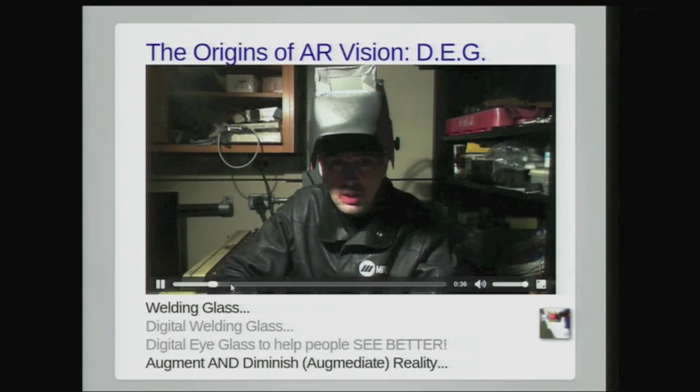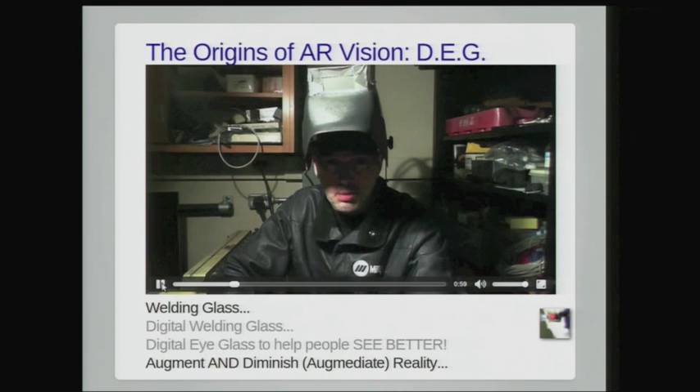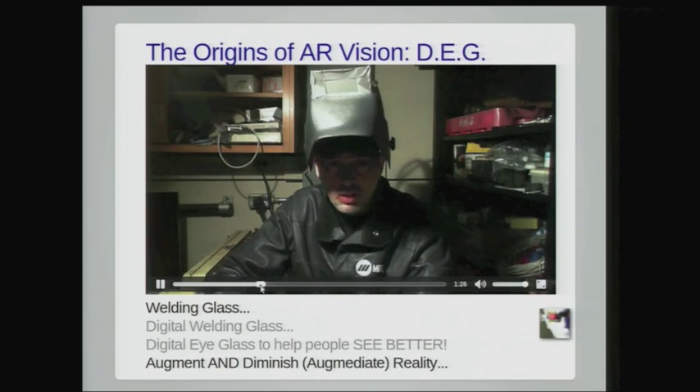It creates a mediated reality environment, or what we call a visual filter, which is a proper superset of augmented reality. This allows us not only to overlay information, but also to modify what's seen and to modulate light that's coming in. It's perfect for welding applications, where we'd like to see a dynamic range of a couple hundred million to one. We can use this high dynamic range imaging in real time to see a stereo 3D image.